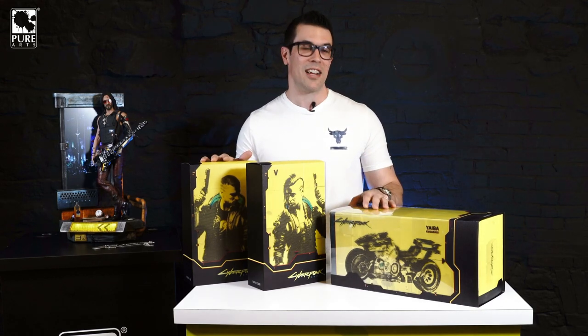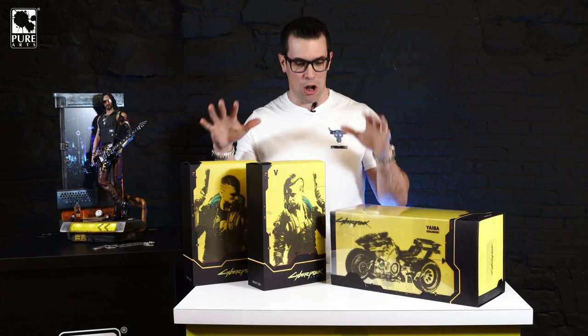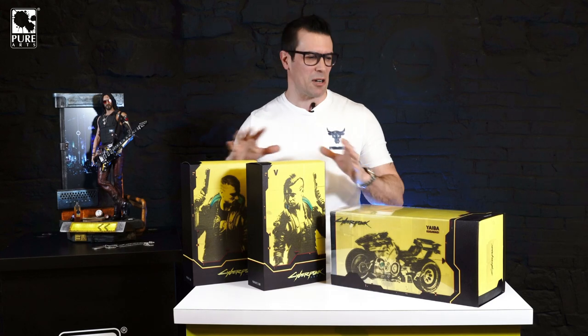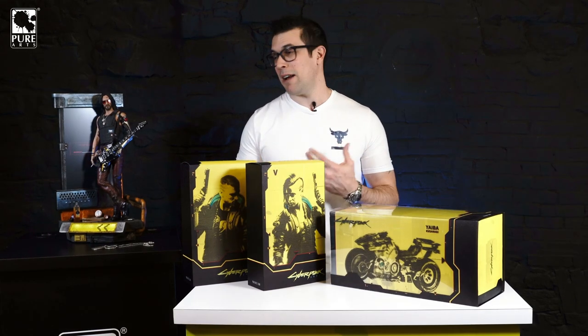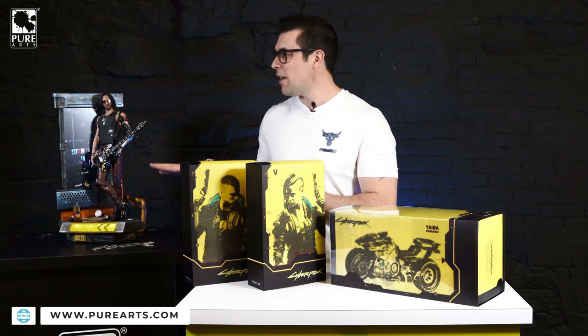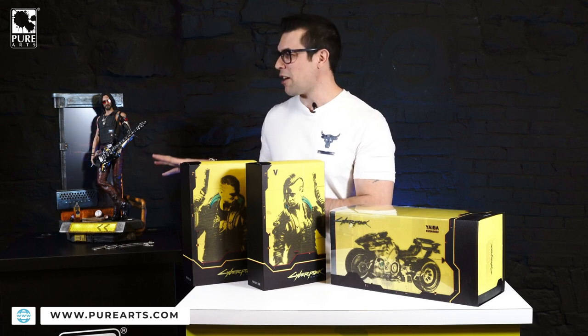I couldn't be more excited to get these in here. I know you guys have been waiting so long for this, and today we're finally going to take a look. This is the ultimate bundle, so stick around — we're going to review the entire thing and open everything up. By the way, while we do the unboxing, we've got the Johnny Silverhand statue over here watching us. This thing is absolutely amazing — if you guys have not checked this out, go to purearts.com.